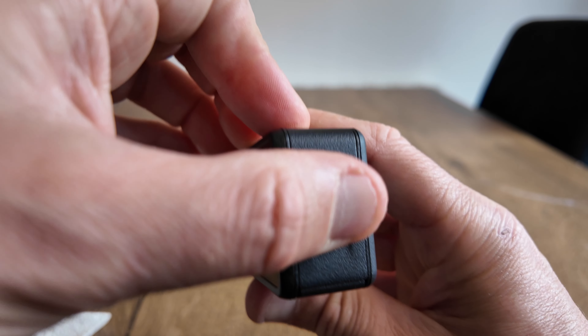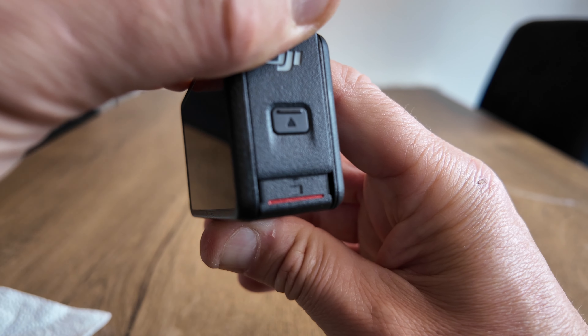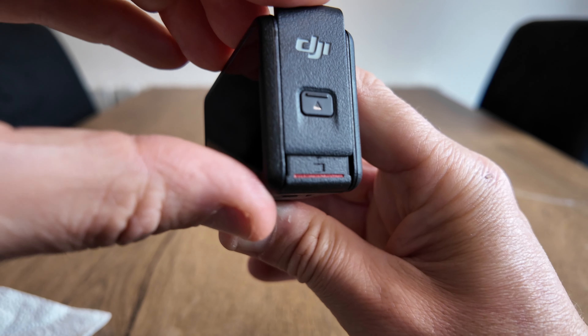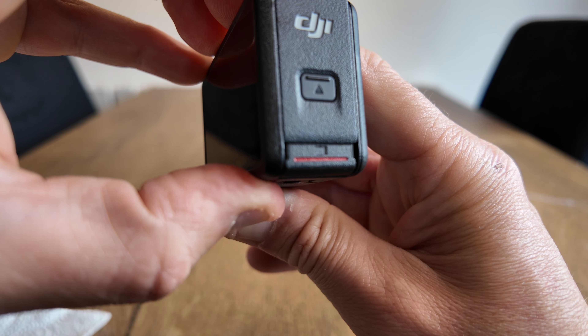The first place is the battery compartment. As soon as you pull that up you get a red line there. You must always make sure that it snaps into position and the red line you cannot see.